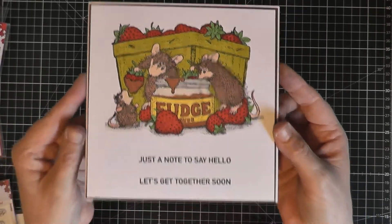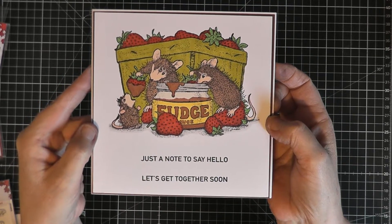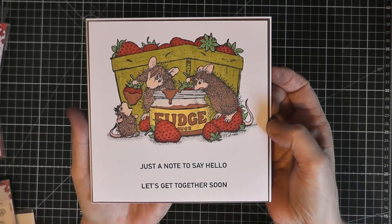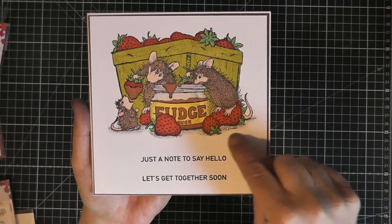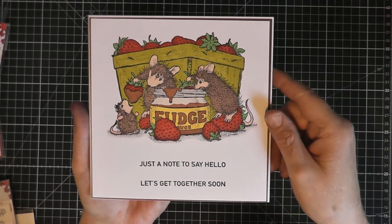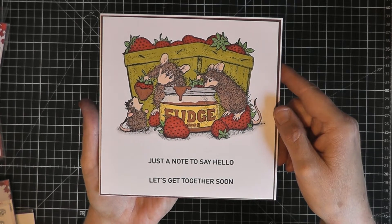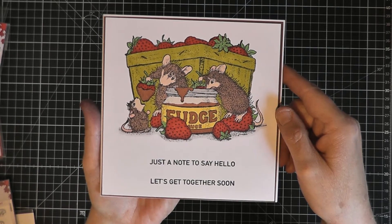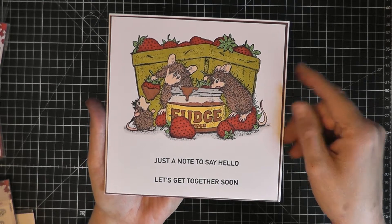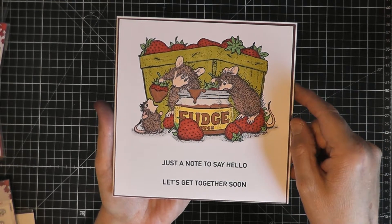These wonderful Stampendous stamps have made a fantastic image — nice crisp clear image and they've gone down onto the stamping card really well. The nice thing I like about the Stampendous stamps is that you get all the shading shown, which shows you where to do the shading, because I'm not very good with colouring. I know there are some fantastic experienced colourists among our crafty friends, but I'm pretty new to doing the shading and light, so Stampendous stamps actually show you where to put your shading and darker colours, which is nice.